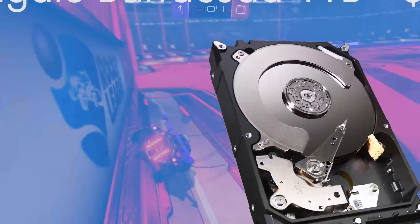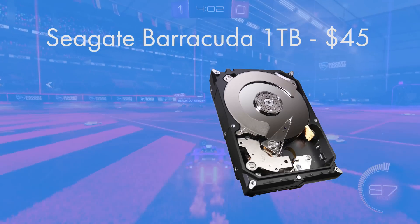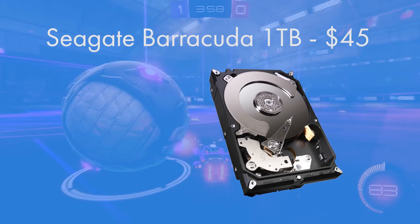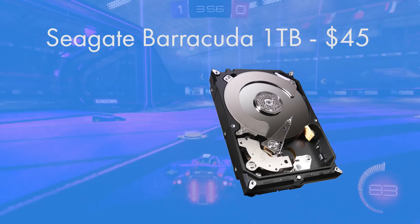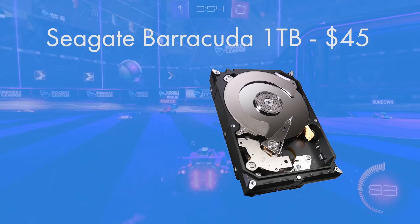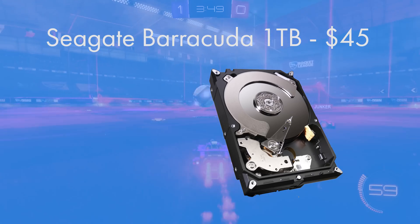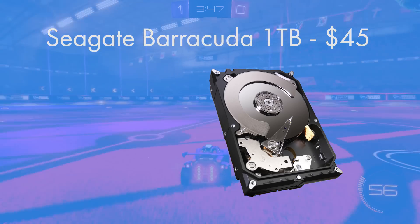For storage, Seagate's Barracuda gives 1TB of storage in a 3.5 inch form factor, which is really quite standardised for hard drives. It's going to fit lovely in our case and give us plenty of room for all our games, movies, music, and of course our copy of Windows. 7200 RPM is as fast as mainstream consumer hard drives get — a really solid option.